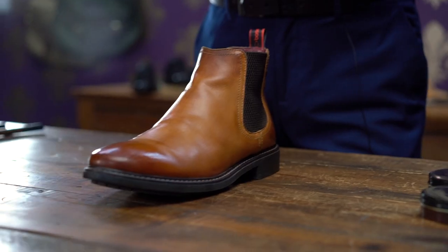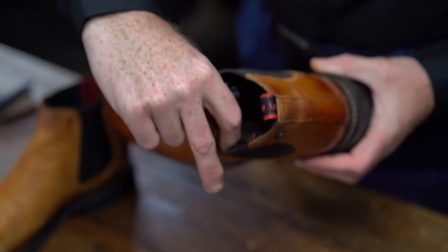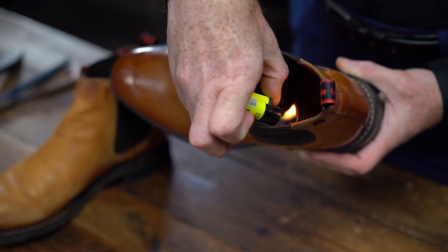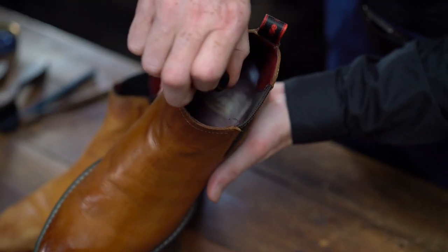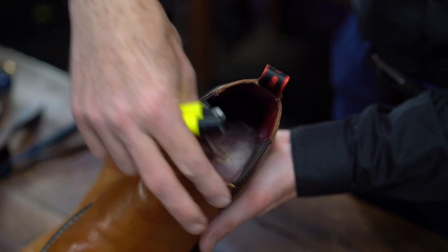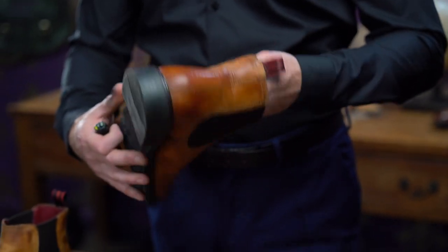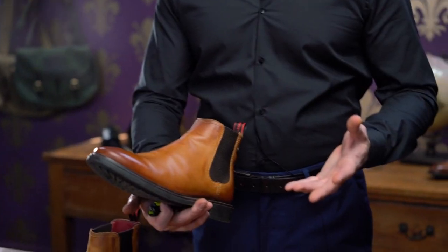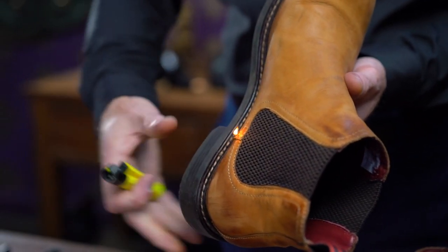So now the next step will be buffing them. You can see inside there's loose threading. A lot of people cut these, and the problem is they come straight back if you cut them. So you're going to burn them down, and what that does is seals them and stops your shoe falling to pieces. You'll have this problem on any shoes — stitching, once you start wearing them, always comes loose. So on any pair of shoes, you'll have loose threading, and the simple tip is literally just to burn them off.